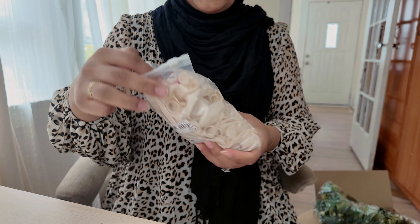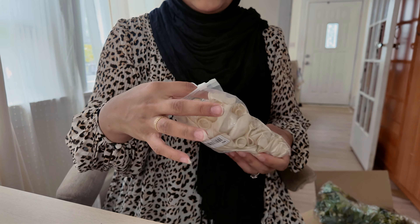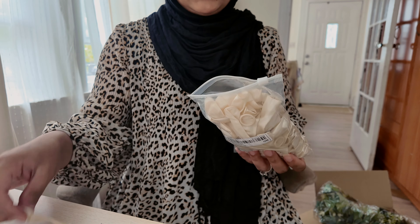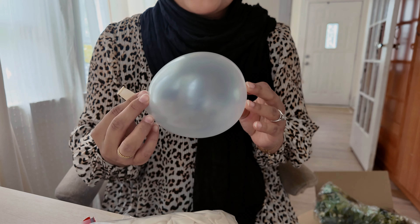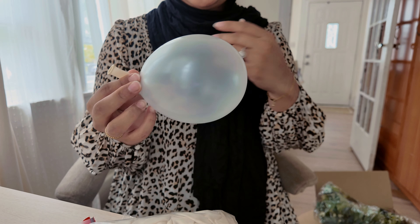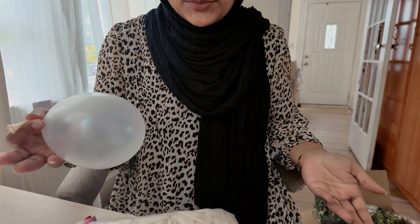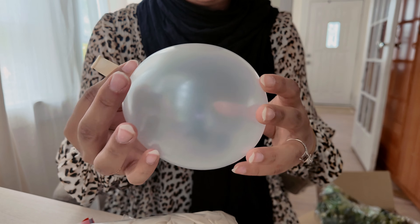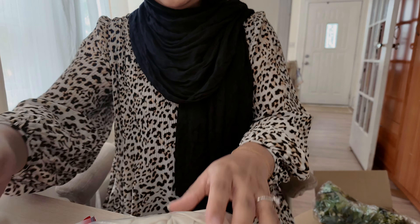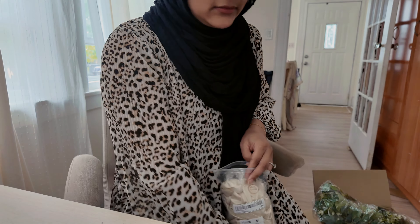It's a pack of about 200 and it was only like two dollars. It comes with some tape and wires that you can use to make the garland. This is what they look like — I did want them to be a little less transparent and a little more pearly, but for two dollars and 200 balloons you can't really complain. I'm going to make the entire garland and then show you guys how it looks.